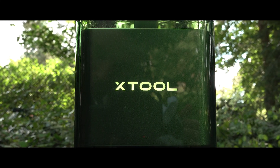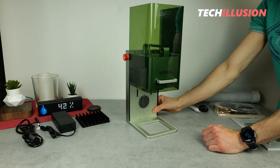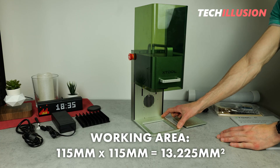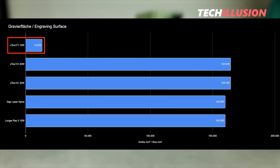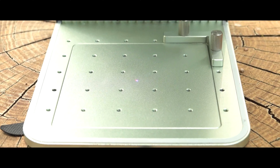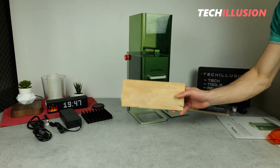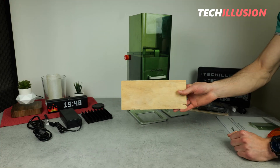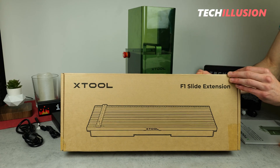Inside the laser is the heart of the device, the built-in diode laser with the engraving surface directly below it. Due to the compactness of the engraving laser, the engraving surface is also relatively small — specifically, an effective working area of 115 by 115 millimeters, which is 13,225 square millimeters. This is extremely small compared to larger devices, but the F1 is really intended for small, intricate engravings, and for that, this engraving surface is completely sufficient. If you ever want to engrave larger objects, X-Tool offers a practical solution with additional slide extension modules, allowing for engraving of significantly larger or longer objects.